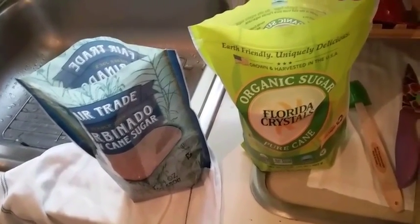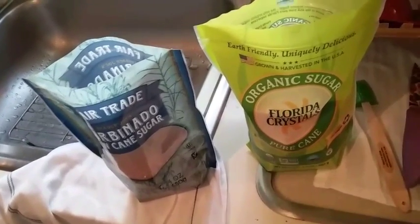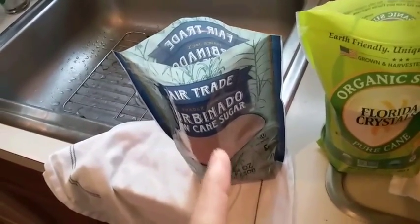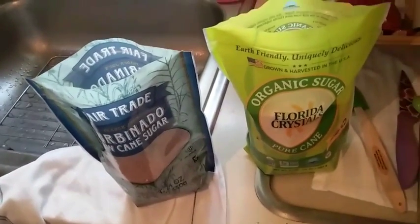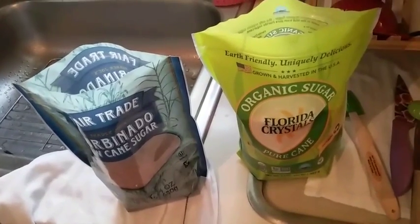For the water bottle, Florida Crystals is probably the better choice. For value, the turbinado has a little more flavor since it's brown sugar. But overall, Florida Crystals wins.